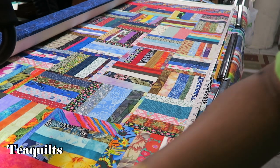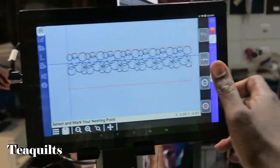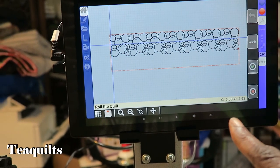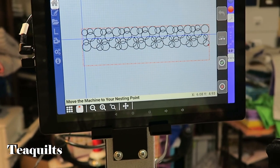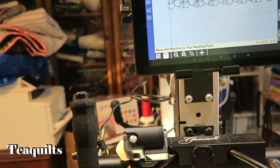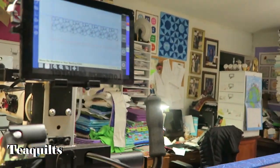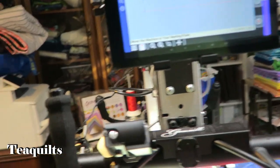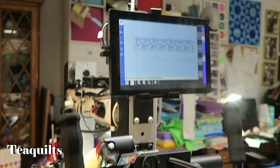Now up on the screen, it told us to select and mark our nesting point, and we did that. I go back up to the screen and hit the check mark saying I marked my nesting point. After that, it tells you to roll the quilt — and you don't want to hit the check mark for 'roll the quilt' until you've actually rolled it. This is a good learning point: I forgot to hit the button to confirm I had rolled my quilt first. So when I try to tell it where my nesting point is, it shows up all the way at the top of the screen — that was my mistake.